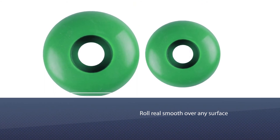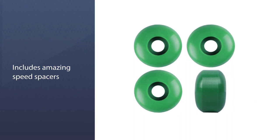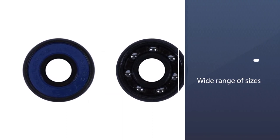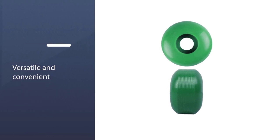The ABEC-7 bearings help the wheels to roll real smooth over any surface. They also come with amazing speed spacers that complement the bearings by increasing their life and speed. The wide range of sizes available in this product allows you to choose the ideal size wheels for your board so that you can safely skate around.